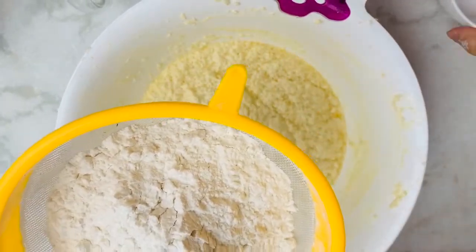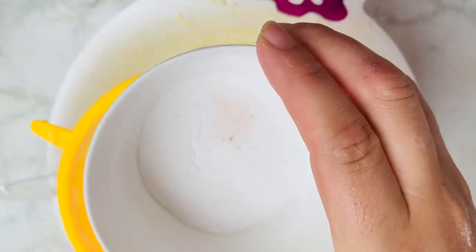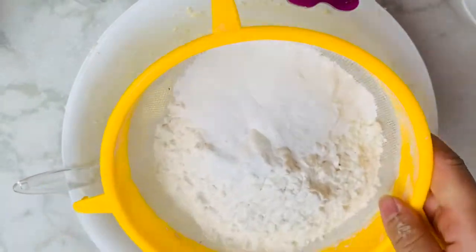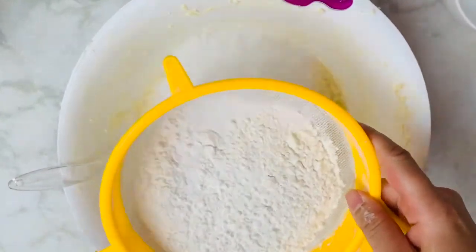I will add 3 teaspoons of baking powder, 1 teaspoon of baking soda, and a pinch of salt.